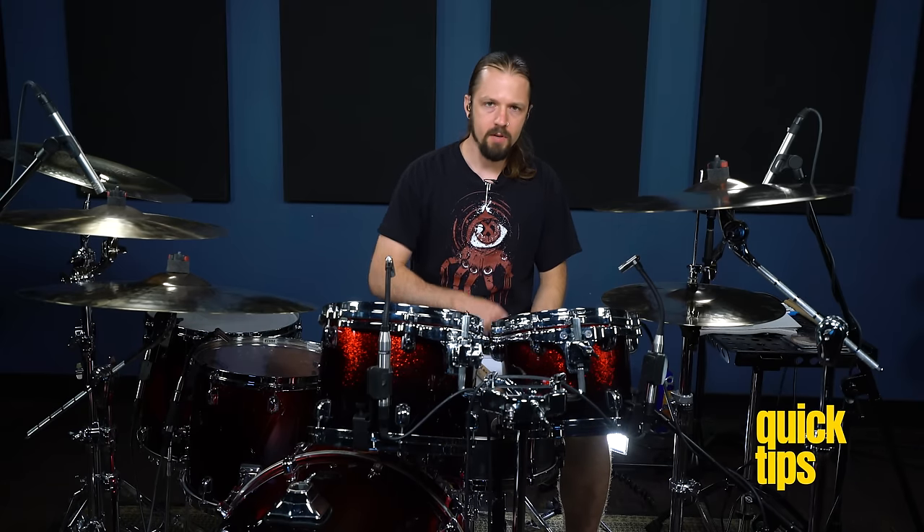Hey everybody, this is Ash Pearson from the band Revocation, and I'm here at Drumeo headquarters today to show you some iconic heavy metal drum beats. So let's get into it.